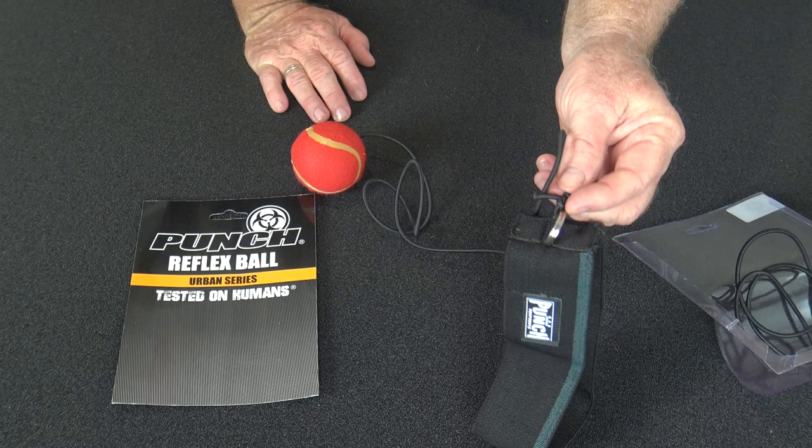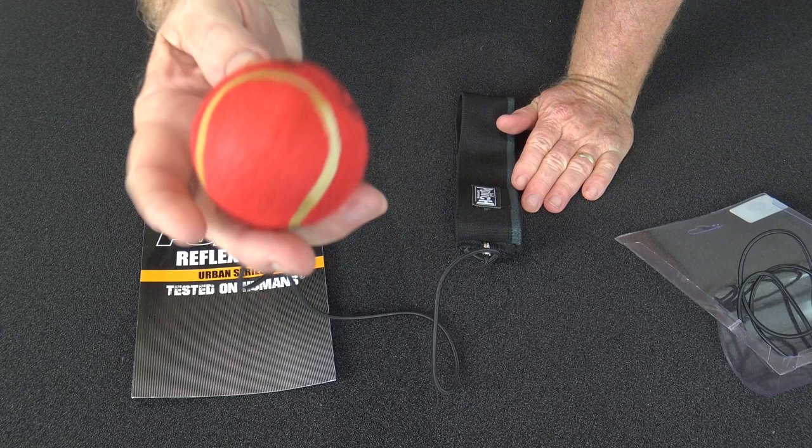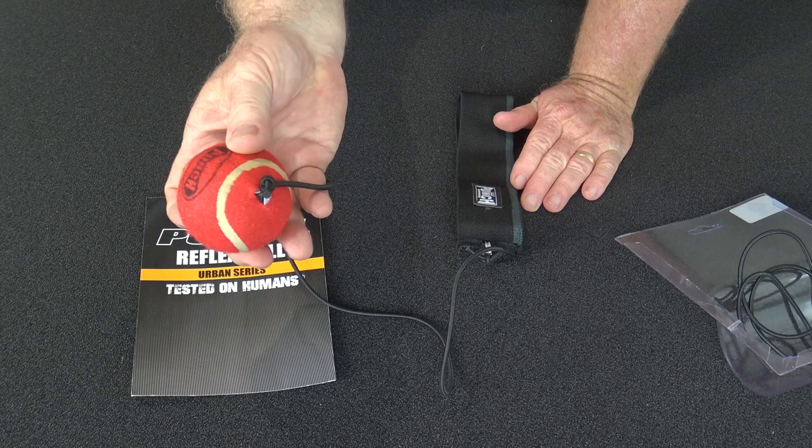You've got two metal D-rings here and we've just got a simple hitch knot here, and we allow you to adjust it to whatever length. This is basically three quarters of a metre. And at the end there, we've got a little reflex ball — it's a miniature tennis ball with a tie-in.